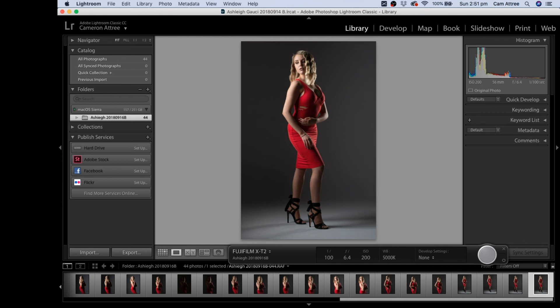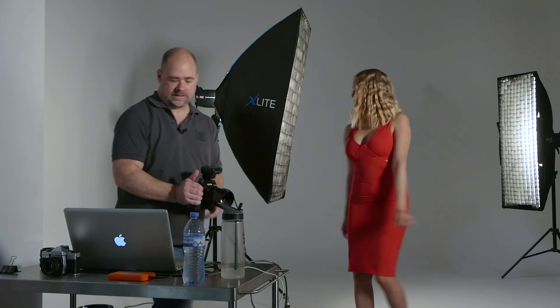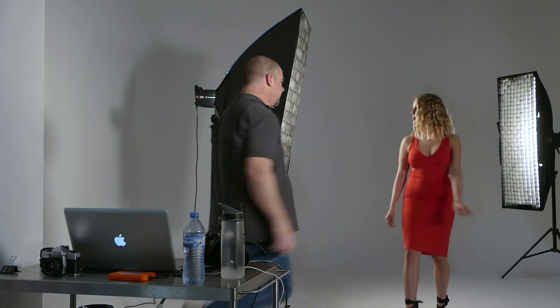That's quite nice. So that's our two-light setup done. Now let's add a third light — I'm going to bring it in boomed over the top to put a little spot of light on the background behind Ashley. It will take a little bit of fiddling to get it in exactly the right spot, but I'll roll it in and we'll see how we go.